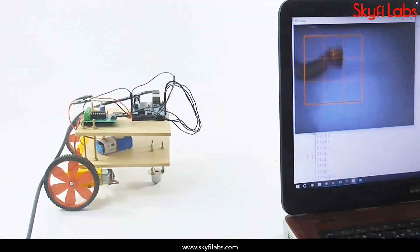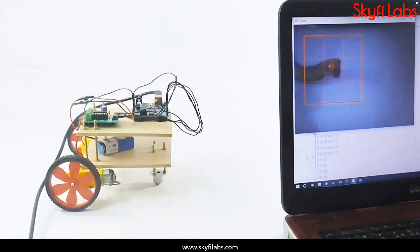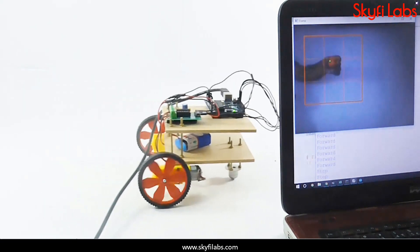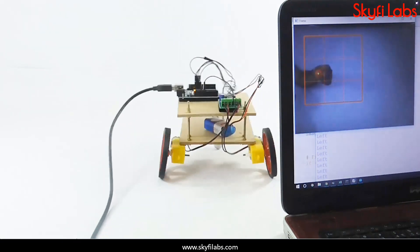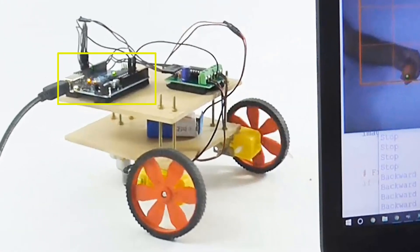You will use image processing algorithms like object tracking algorithm and colored object recognition algorithm to make the robot move. As part of this course, you will learn about the different systems in a sixth sense robot, such as the Arduino board, motor driver, and DC motors.